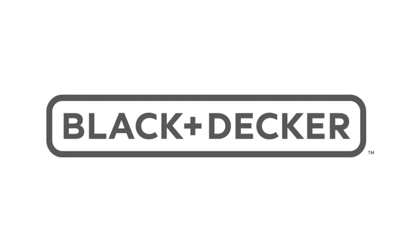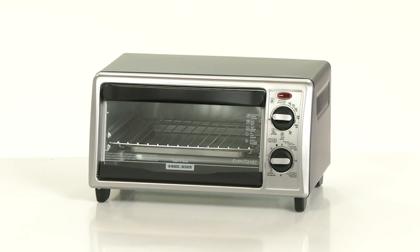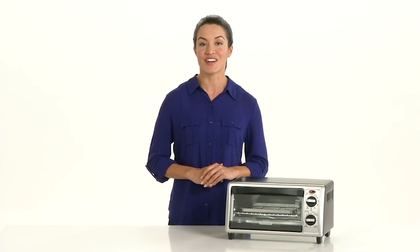Black & Decker, a delicious dish awaits you. The Black & Decker 4-slice toaster oven is a kitchen counter classic. No need to heat up the conventional oven. This model allows you to get going in a hurry.